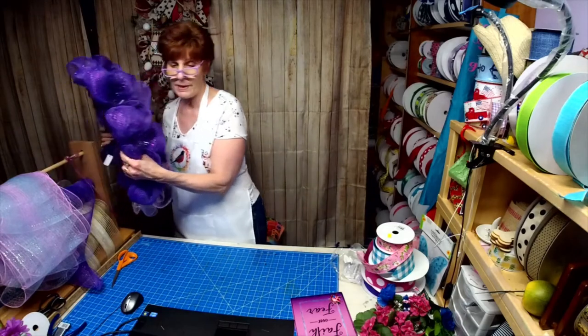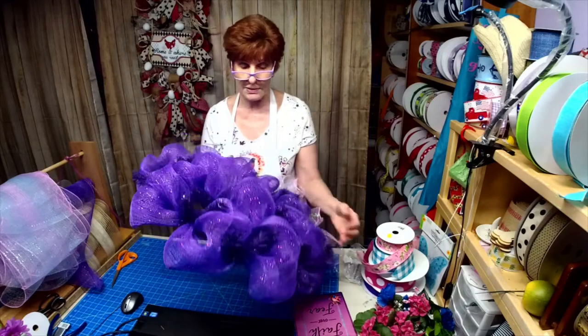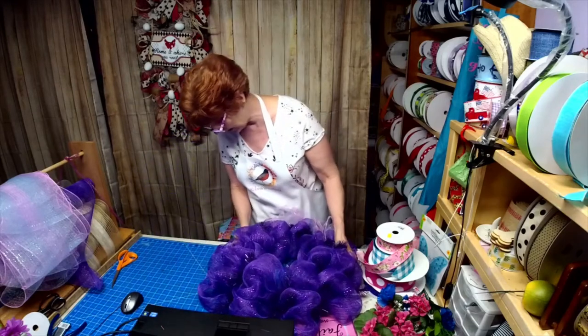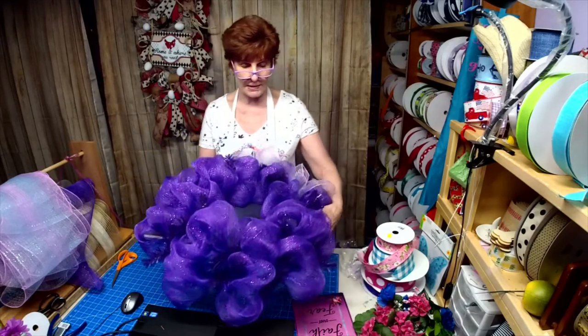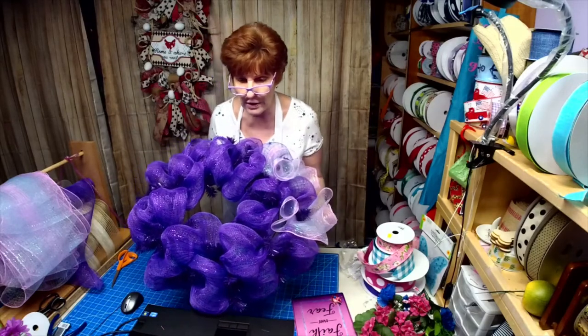I already went ahead and did my poofs — they're at 12 inches. This is a 16-inch wreath base with some purple tinsel ties on there, so I thought I would go ahead and use it.